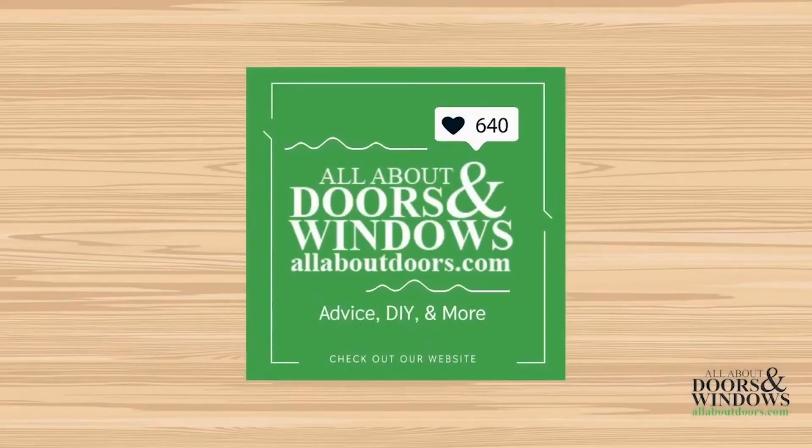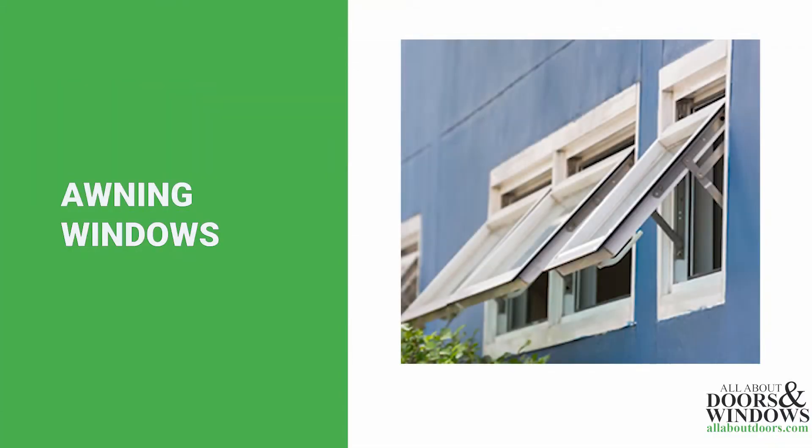Hello and welcome to another All About Doors and Windows feature presentation. Today we will be talking about awning windows. Most awning windows are rectangular with a width greater than their height. During this video we will be looking at some of the hardware that makes up awning windows.